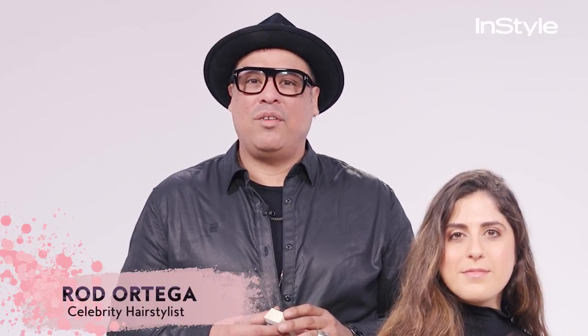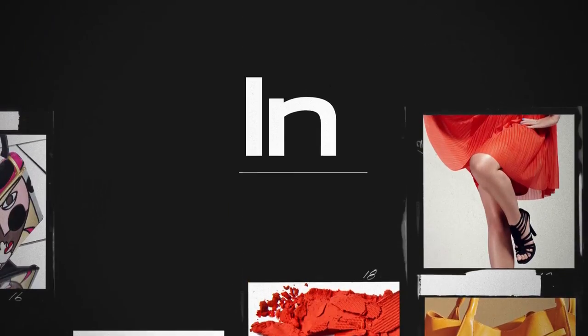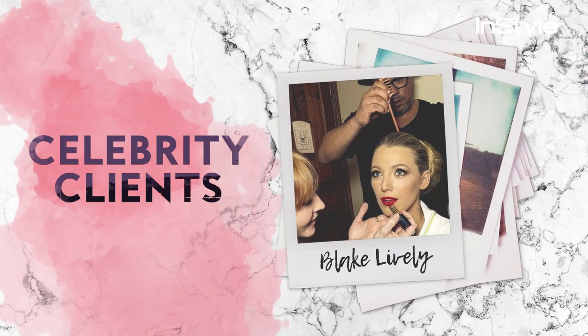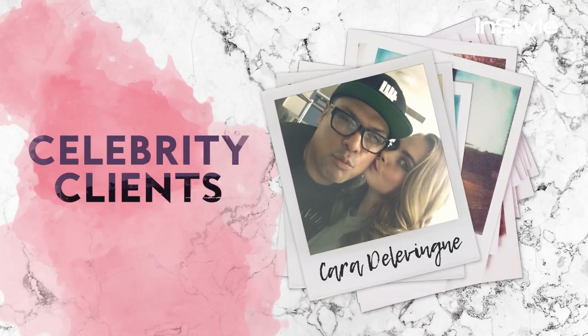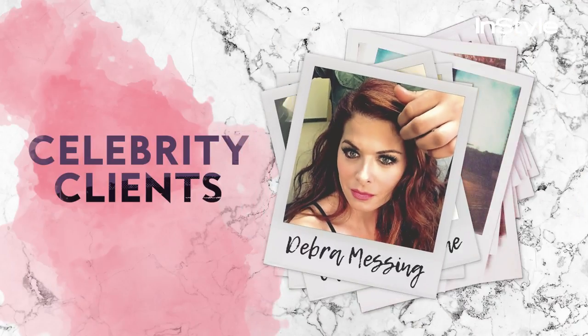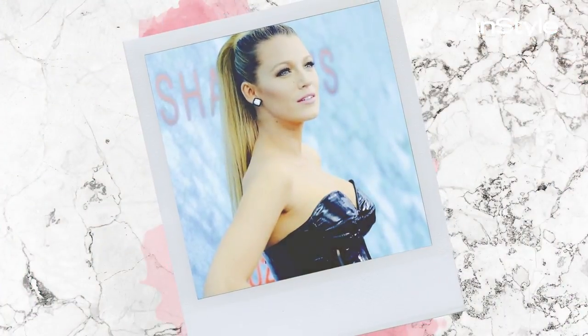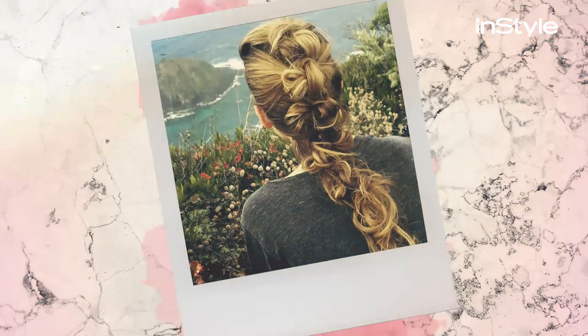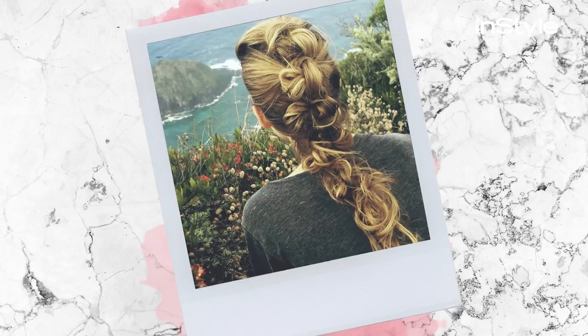Hi, I'm Rod Ortega and I have a travel hair hack that's going to change your life. A sewing kit is great for any type of hold, like a ponytail, holding a bun together — instead of using bobby pins or clear elastics, you can anchor it with it looking seamless.